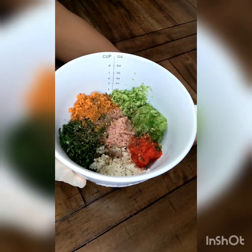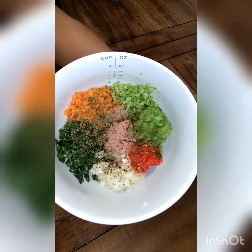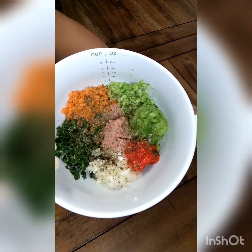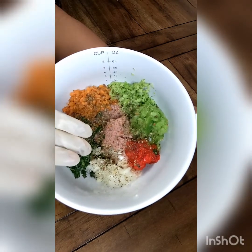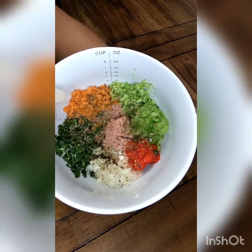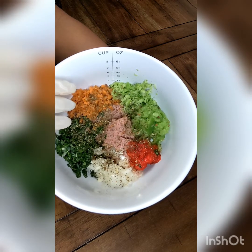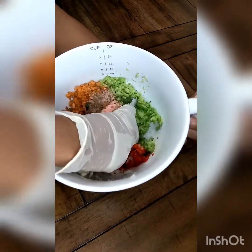Once you have everything chopped up, you're going to add everything into a bowl and use the seasonings of your choice. I prefer salt, pepper, garlic powder, and onion powder. But you can use whichever you like. Also notice that I'm not going to be using any eggs or breadcrumbs for these — you won't need them.